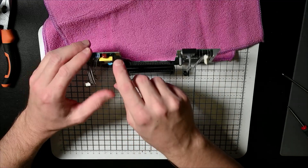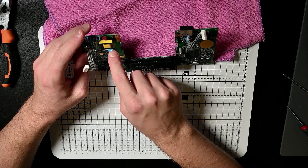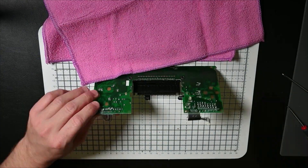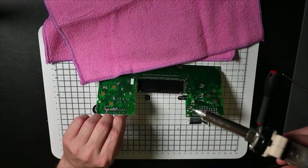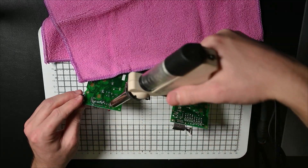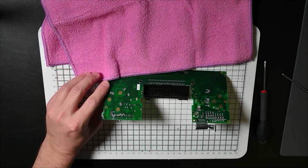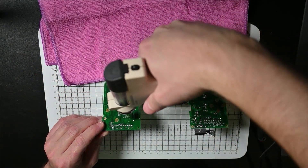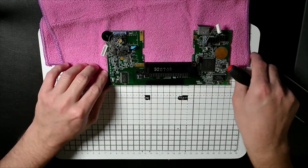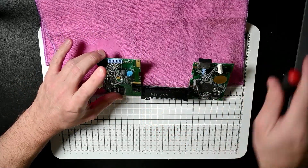Right, next capacitor. So this orange one at the top needs to come off, this big yellow box needs to come off, and then this blue one and this black one. That is C69 out. Nice. Next was L2 and C70 — which is this round one here and this blue one here — so we'll do those next.